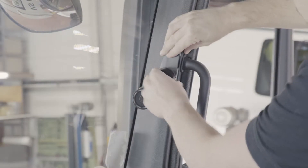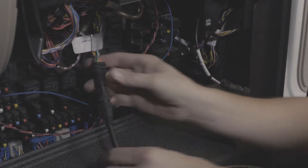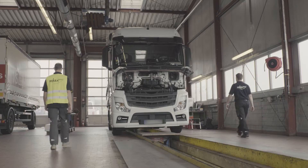Now the sensor and display have been mounted and the central electrics and hood are still open, we come to the next step. Carry out an initial functional check, which is the same for the GPS and CAN versions. You will need a second person for this.